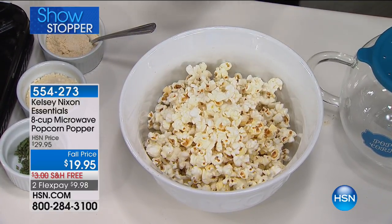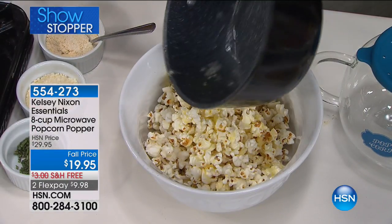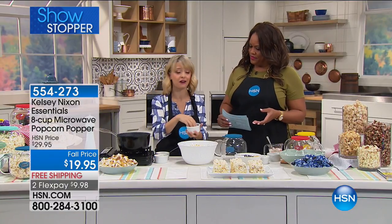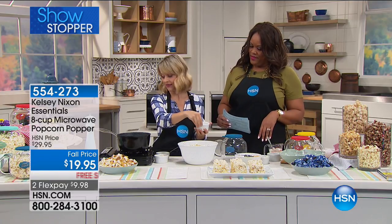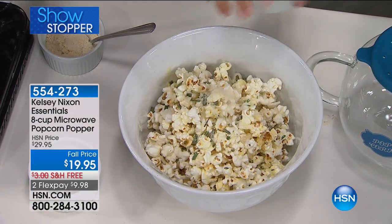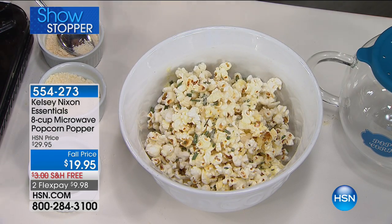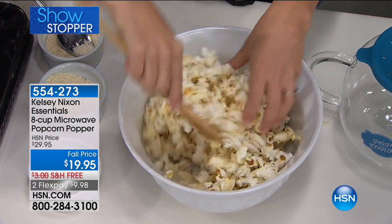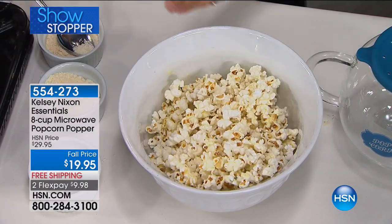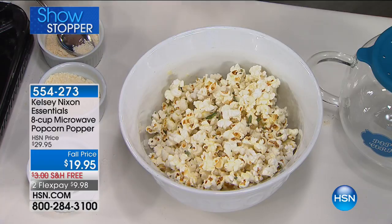Or you can season it up a little bit and have some fun with it — with a little melted butter and then some fresh rosemary. About a tablespoon of butter. This is infinitely better for you than what you'd get at the movie theater or from those bags. I'm going to add some parmesan cheese and maybe a little bit of garlic salt as well. So this is parmesan, garlic, rosemary popcorn. And what's great is I know exactly what went into my popcorn — no mystery butter situation. I've got something I can proudly serve my family.